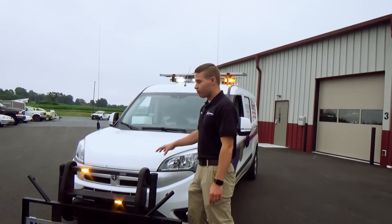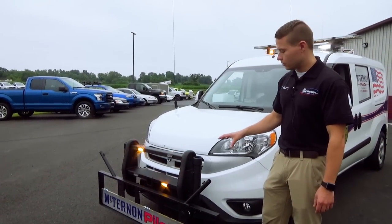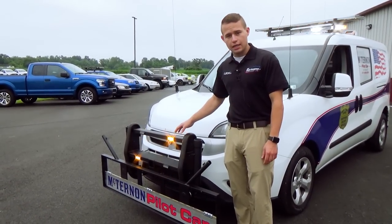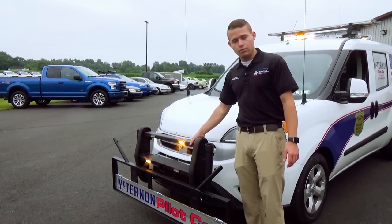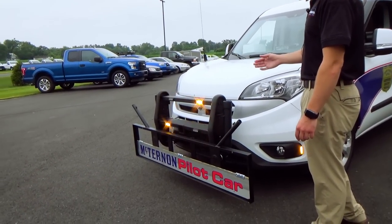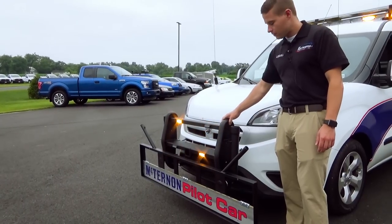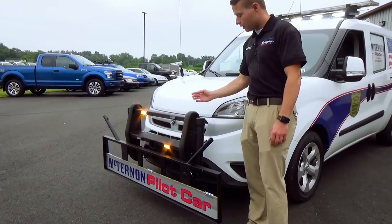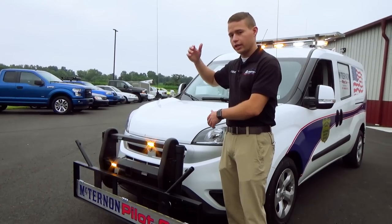Being this is a Ram Promaster City Van, no one on the market actually readily makes a push bar for the vehicle. The client needed a push bar for this application, so what Rapid Response has done is taken a sedan push bar that would go on a Ford Taurus and modified it to fit on the Ram Promaster City Van. This started out life as a ProGuard push bar, and we've modified it with holders on the side that allow the operator to insert poles into the side of the push bar. He can adjust to different heights for checking bridge clearances.